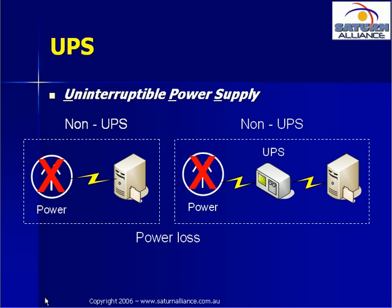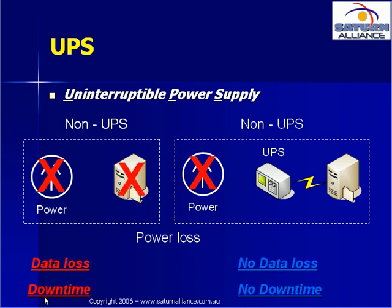This will continue to happen for the life of the battery in the UPS. When the battery becomes low, the UPS will communicate with the server and shut it down gracefully. The most likely cause of data corruption and problems on a server is when the power is switched off unexpectedly. A UPS prevents this.